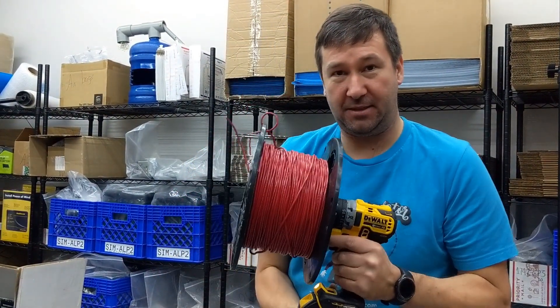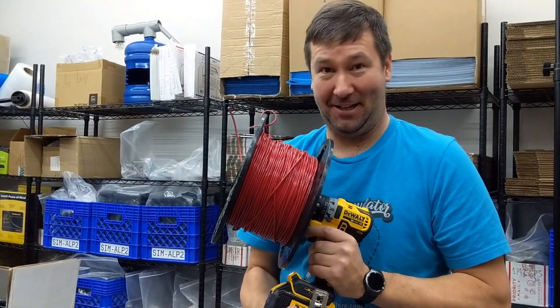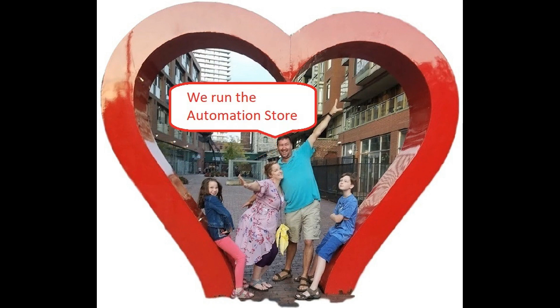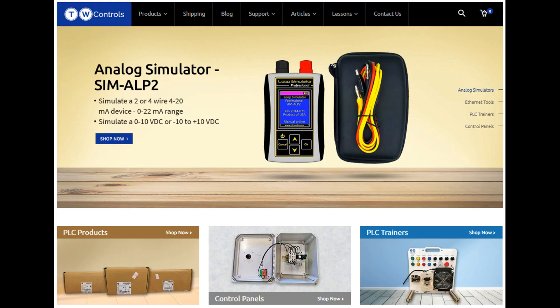Our next video will be on our automatic wire dispenser, available at the Automation Store. Until next time. This is Tim and this is Amber of TW Controls — we run the Automation Store. Be sure to subscribe for more great videos, and like this video and comment on what you would like to see next. Visit our website where we offer a full line of PLCs, simulators, control panels, PLC trainers, and more.